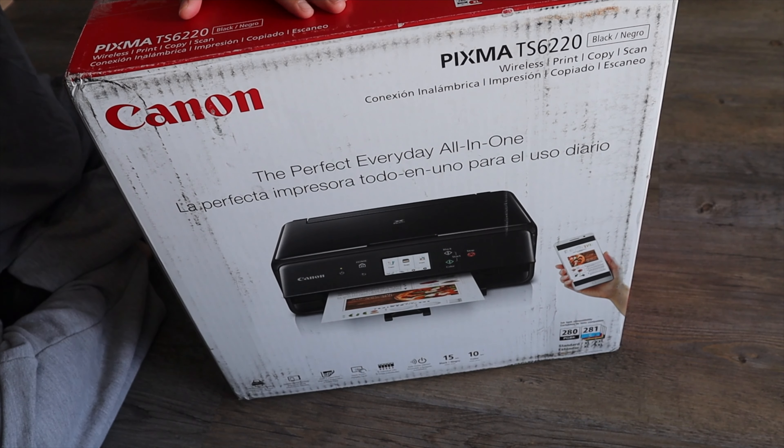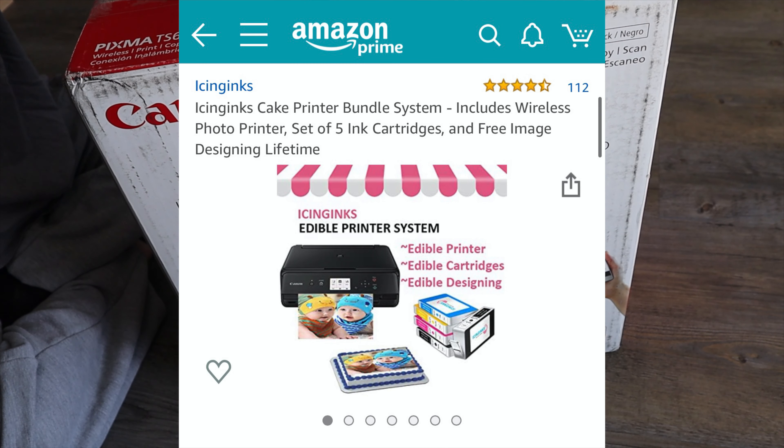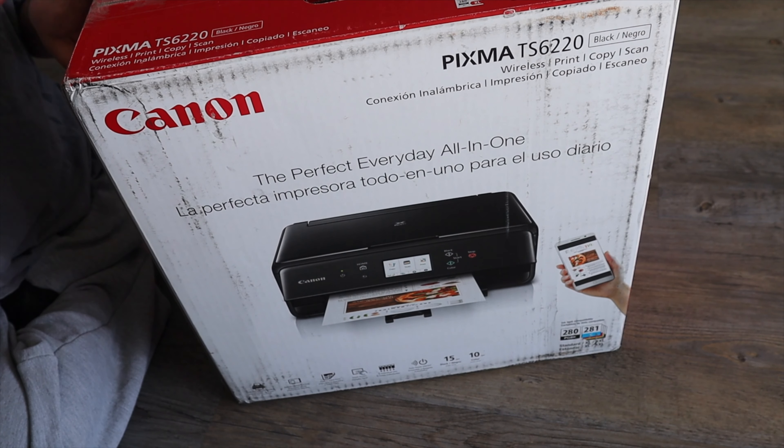I ordered it from Icing Images from their Amazon account. It comes in like a bundle. We're going to be unboxing, setting it up, and doing the very first print.